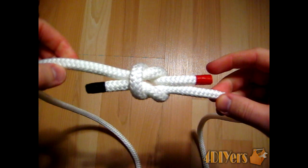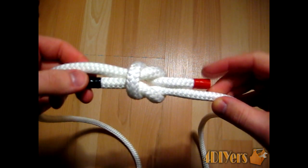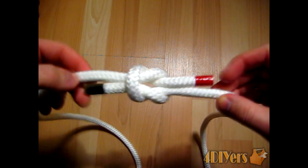I want to make note — the thief knot is different from the reef knot. As you can see, both working ends are on opposite sides of the rope itself.